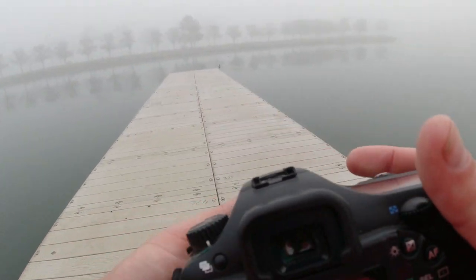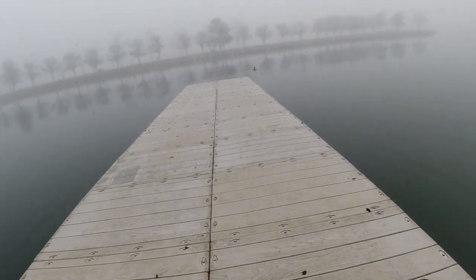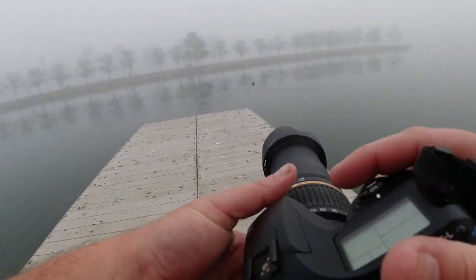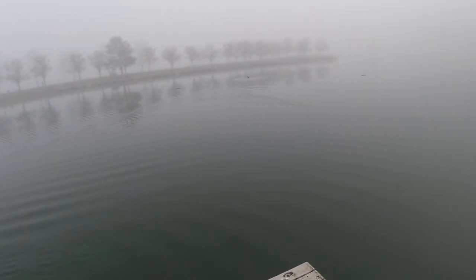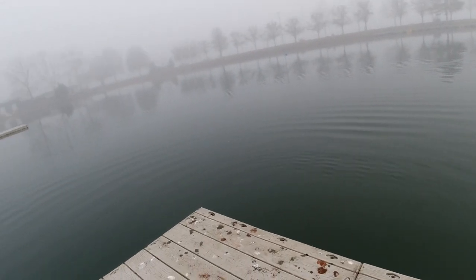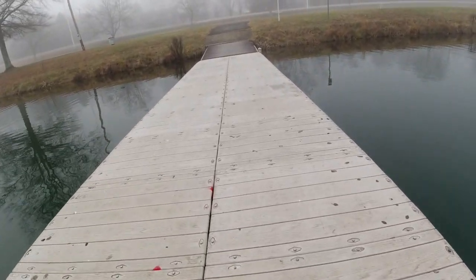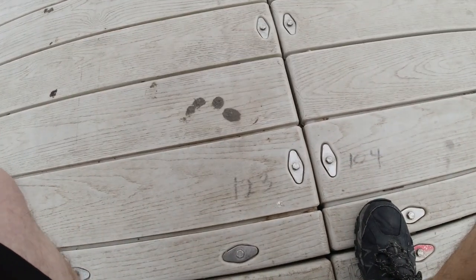Let me see if I can sneak up on this bird and get some shots. I'm not very stealthy — I missed it. Oh well, let's get some other shots.